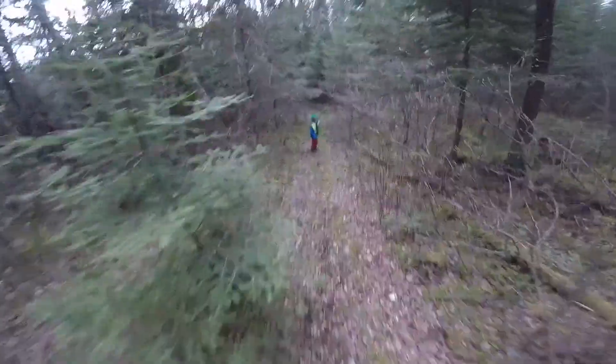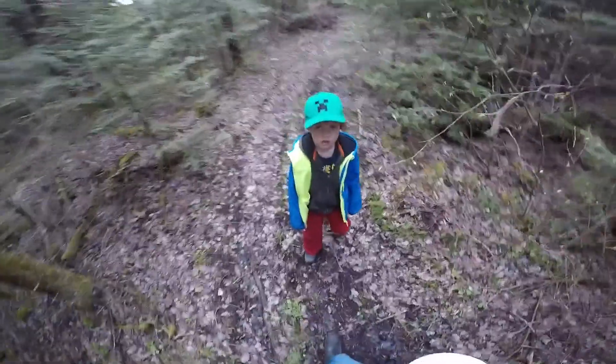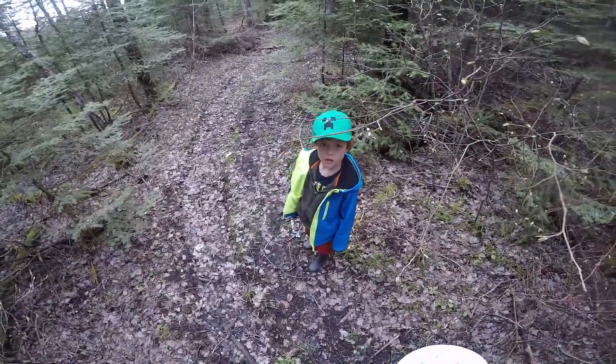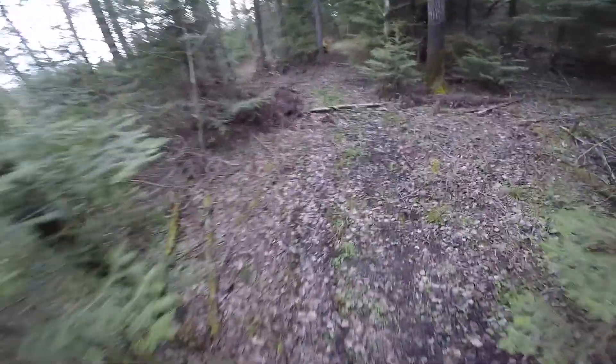We're going to get our minnow traps that we put out the other night. What a difference a day makes — it was beautiful and calm and sunny when we put them out and when we took the drone. Now it's cold, windy and rainy. It's really muddy. Let's see if we've got any minnows.